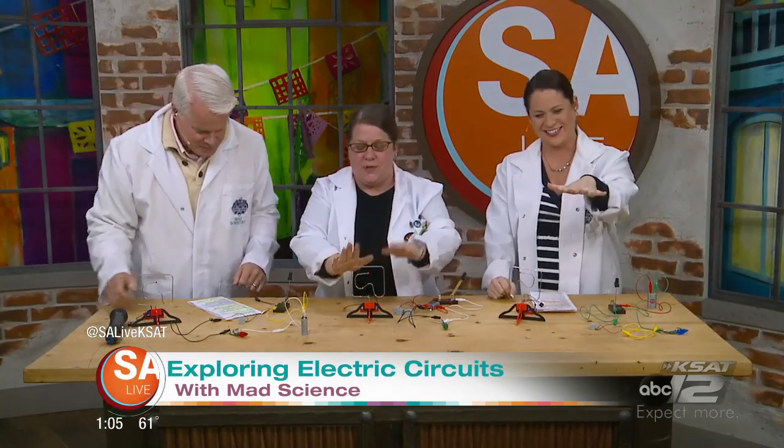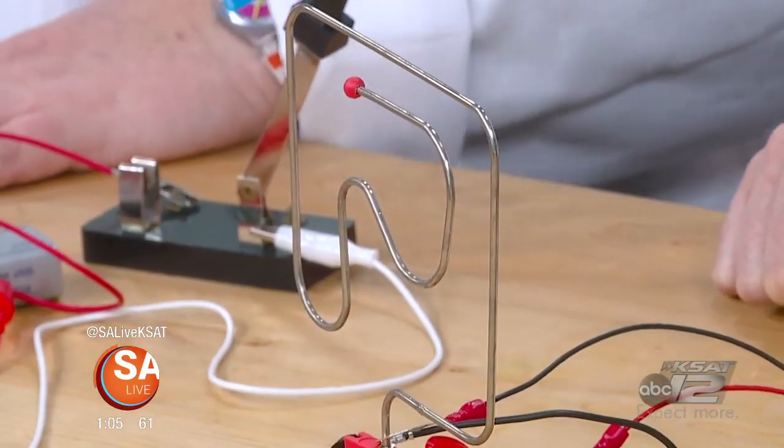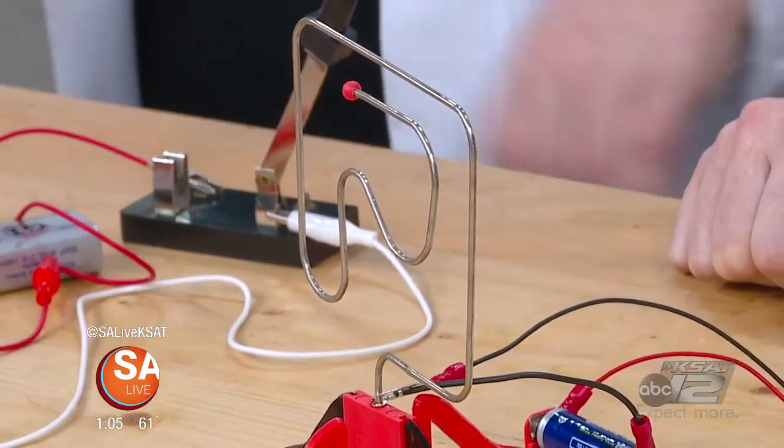Steady hands. Scientist eyeballs and nerves of steel. So our circuit mazes are the Mad Science equivalent of Operation, where you're trying to get through without completing a circuit. This is also DC current as opposed to AC current, which is a whole different topic. And these are all part of the educational classes that you do, right?